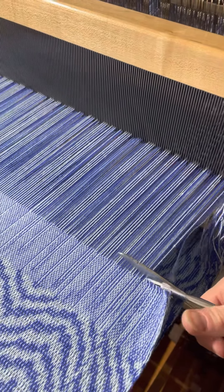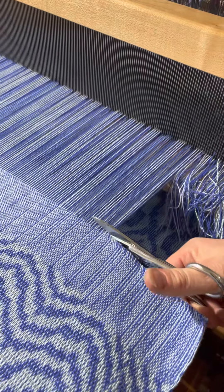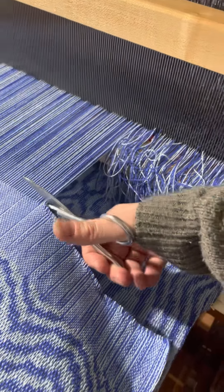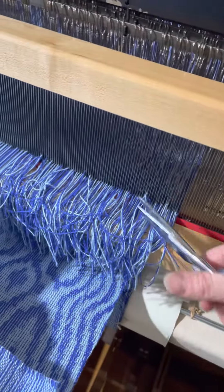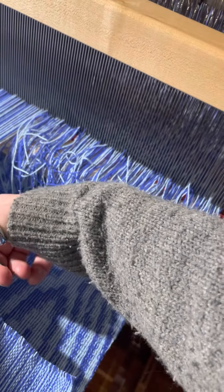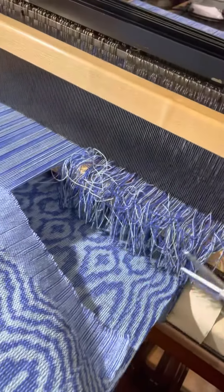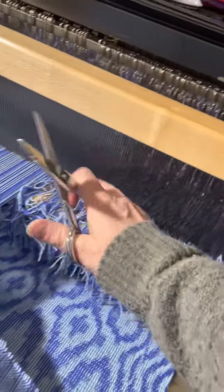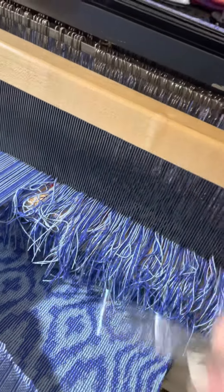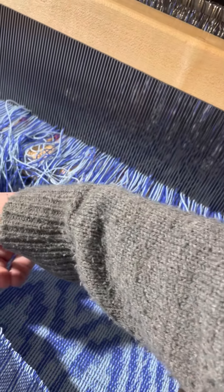I have multiple projects that I do that do not have anything to do with each other, so I do not bother to worry about whether these come through the reed again or not. Some people will like to loosen this and make sure that the reed is still threaded, and then they'll tie on each of the individual threads and wind it on again. I don't bother to do that because every project I do is different.